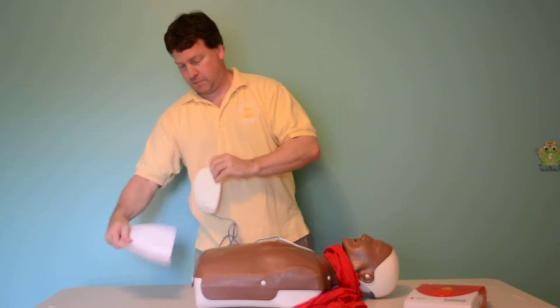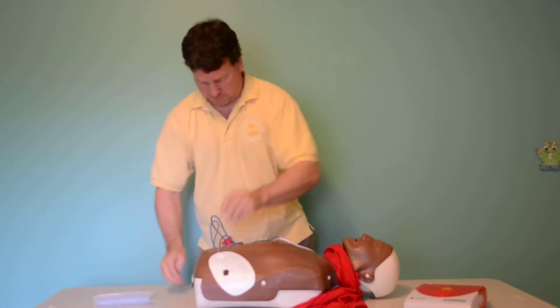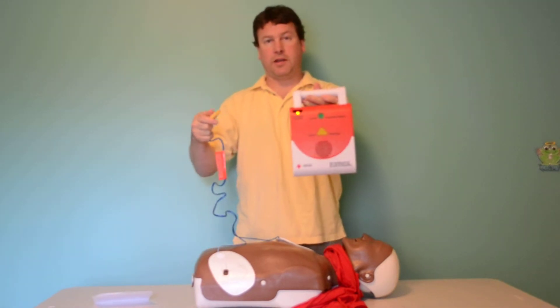Plug in the connector. Check the connector and pads.